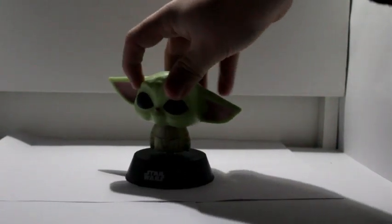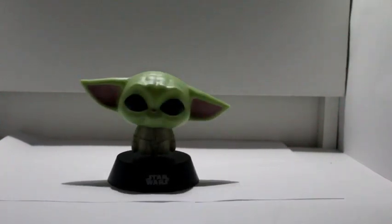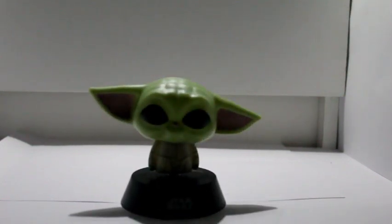Here is Baby Yoda! I wouldn't say it's the most detailed Baby Yoda figure, but it's quite good, I like it. It says Star Wars at the bottom. It definitely feels like a rip-off Funko Pop figure.